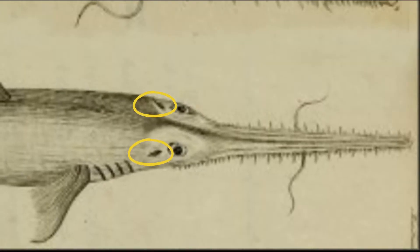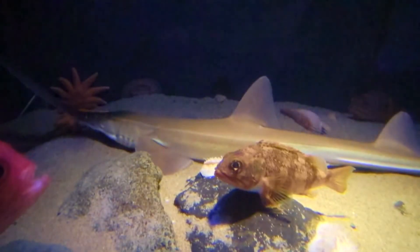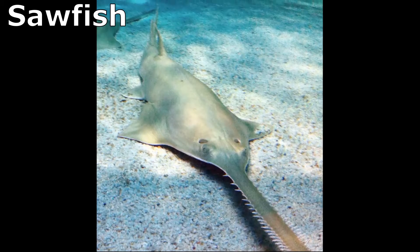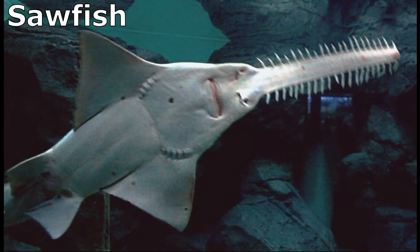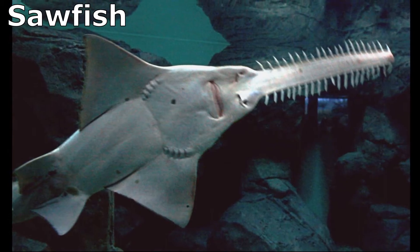Large spiracles on top of the head assist with respiration. Saw sharks are often confused with sawfish, which are a type of ray. Sawfish have larger pectoral fins, gill slits on the underside of the head, and no barbels.